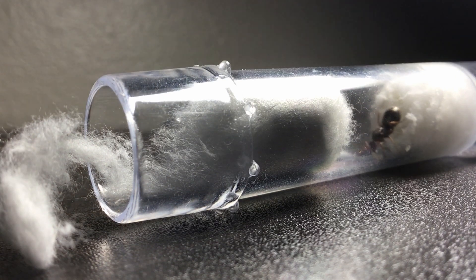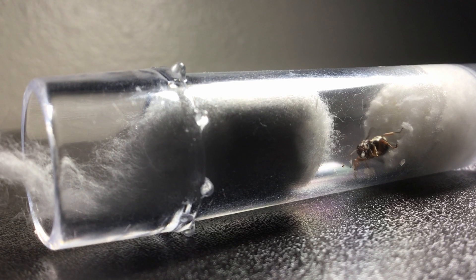Today, the queen was very active, even moving brood in my presence. I think the eggs will hatch within the next five days.